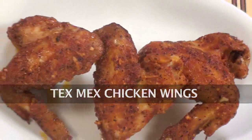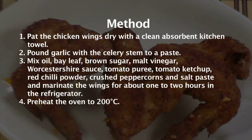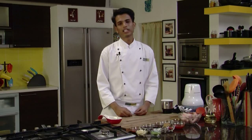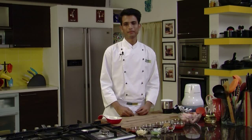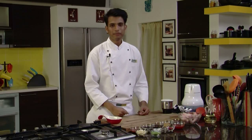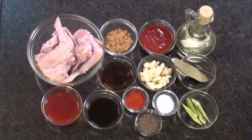Tex-Mex Chicken Wings. Hello friends, welcome to Sanjeev Kapoor Khazana. My name is Afraaz and I'm going to show you a very quick and easy recipe of a starter for those who love chicken wings. So let's make Tex-Mex chicken wings.